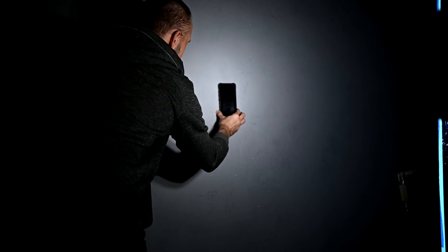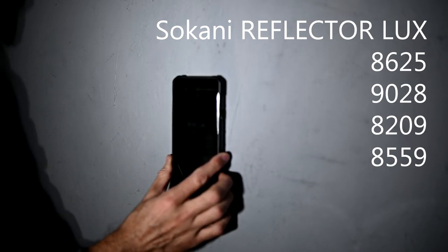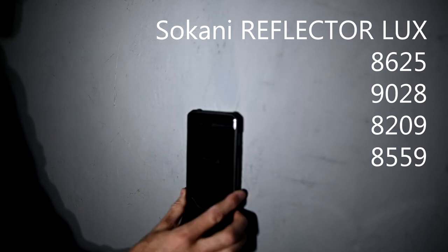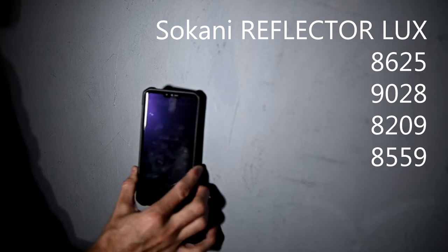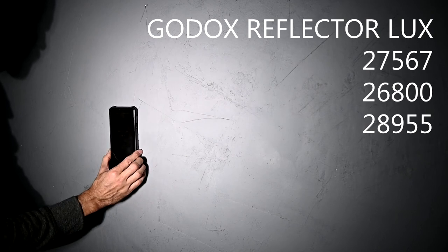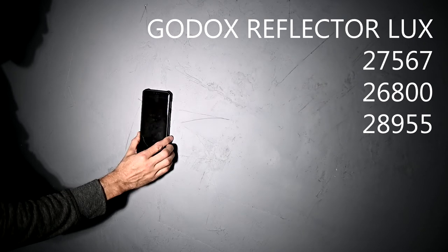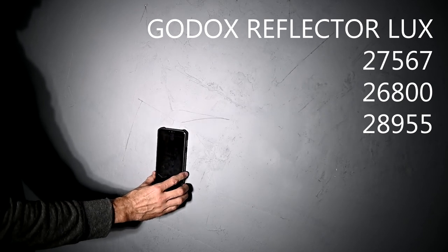My phone has a crude lux meter built in. Both lights are equal distance from the wall and I'm going to place it in the hotspot. Sokani readings: around 8,625 to 9,028 — roughly 8,000 to 9,000 lux range. Now let's check the Godox: 27,567 — 25,600 — 26,800 — 28,155. So around about in that range.